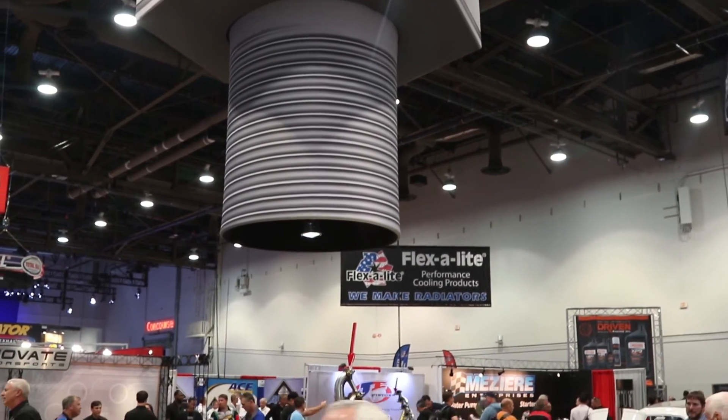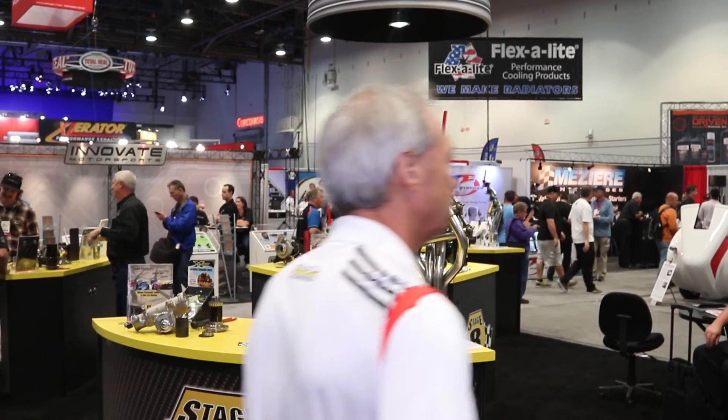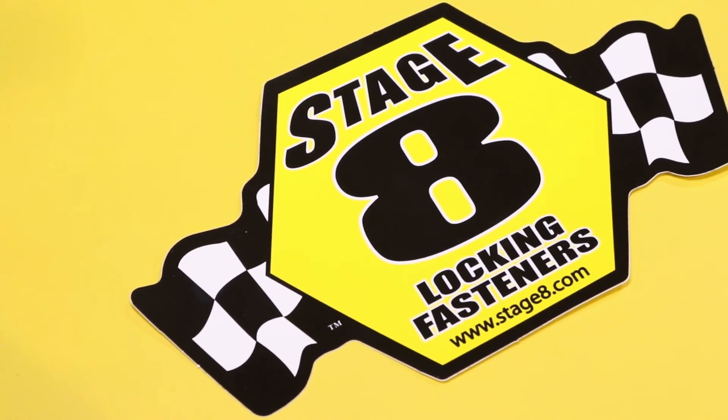That's fantastic, and I imagine that eliminates a lot of customer service calls for them as well. Where can people go to look up more information online? www.stage8.com — that's S-T-A-G-E, the number 8, dot com. Well, thank you so much for your time. I'm Paul Husinga for Power Auto Media. We're at the 2015 SEMA Show — keep watching, there's a ton more to come.